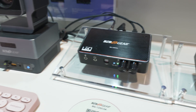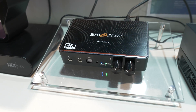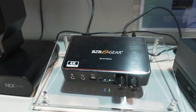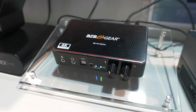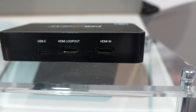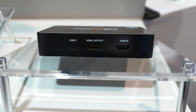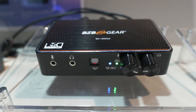All of these units are awesome in the fact that they offer you knobs on the front to control your microphone volume as well as your headphone volume. You have two jacks on the front for your microphones and headphones respectively. And then on the rear, depending on which model you go for, you're usually going to see HDMI loop out as well as HDMI in and a USB-C out to the computer that you want to stream to.